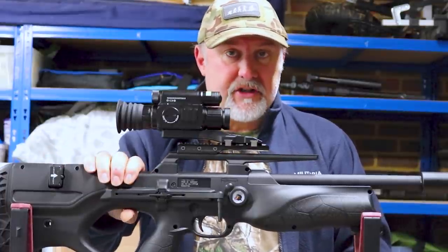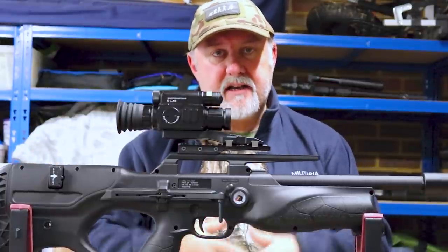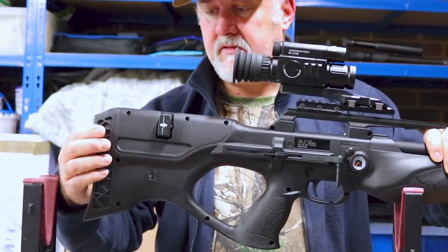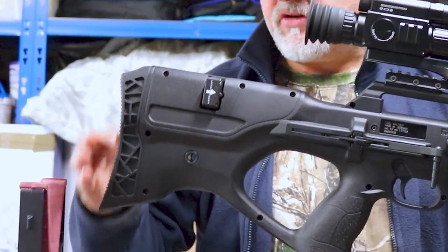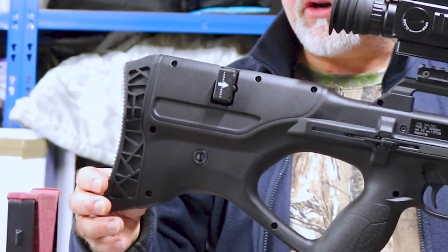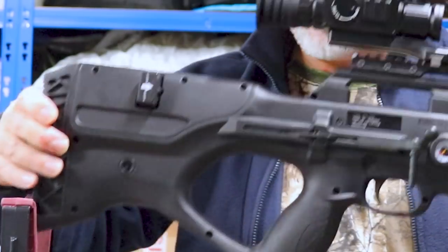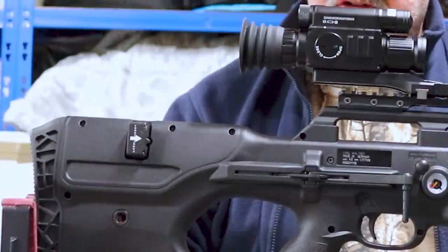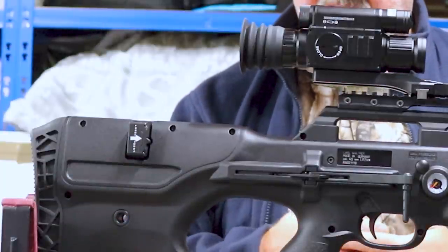Starting at the back of the rifle, you have a rubber and plastic butt pad with no adjustment, some texture on the back to stop it slipping in your shoulder, and it's curved and very comfortable. Forward of that is the breech. The magazine goes in from either side — this speaks to the ambidextrous feature. You can put the magazine in from the right side if you're right-handed, or simply turn it around and slot it in from the other side if you're left-handed. Really simple, and it makes this a genuinely ambidextrous rifle.